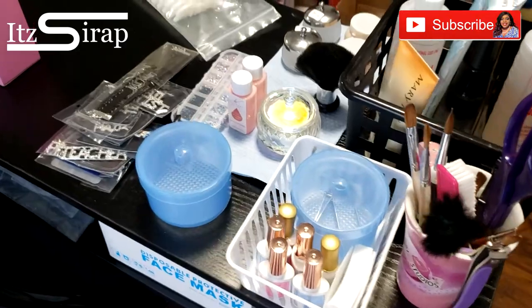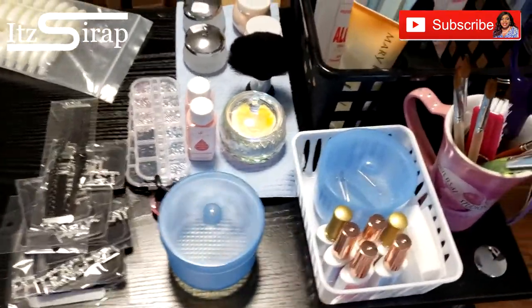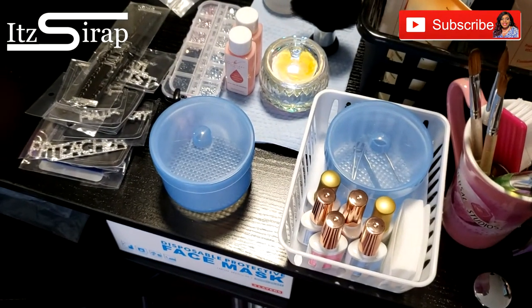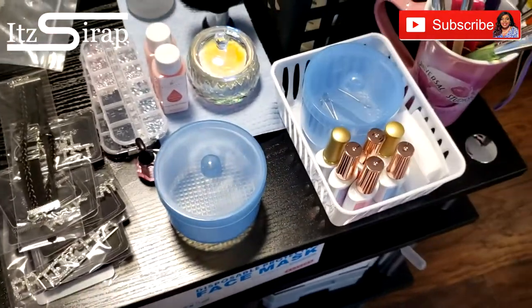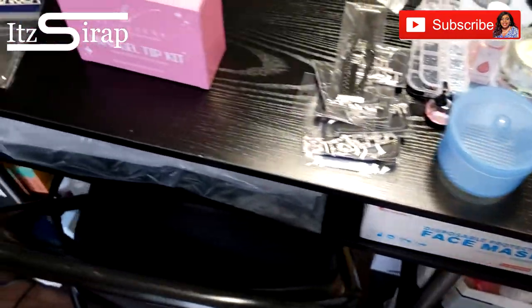Welcome back to It's the Wrap, where I help you achieve your finished look. In this video I wanted to take the time to show you guys my setup. I just got back from teaching a class and before I unpack everything I wanted to show you all how I have things situated.